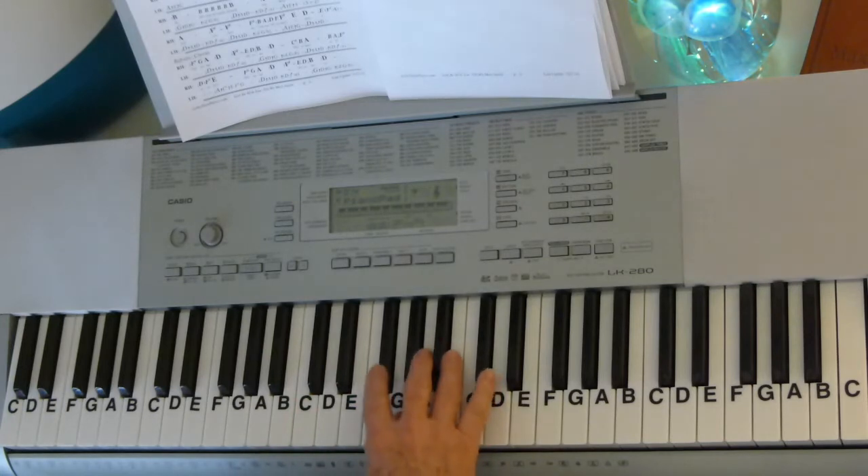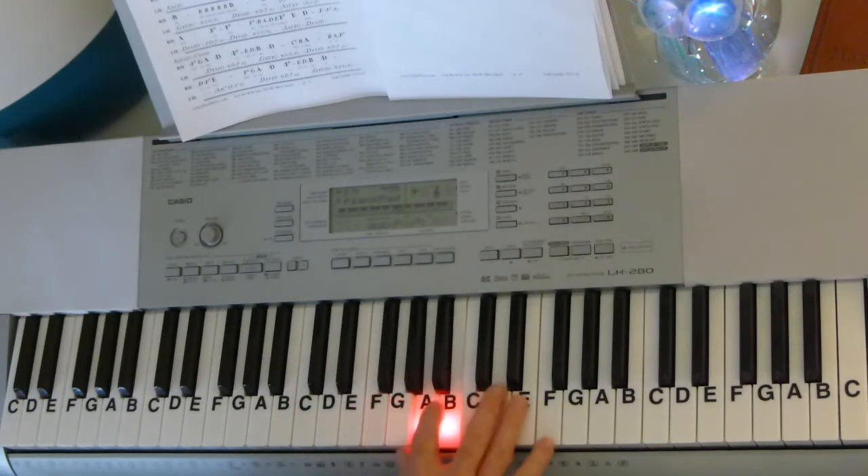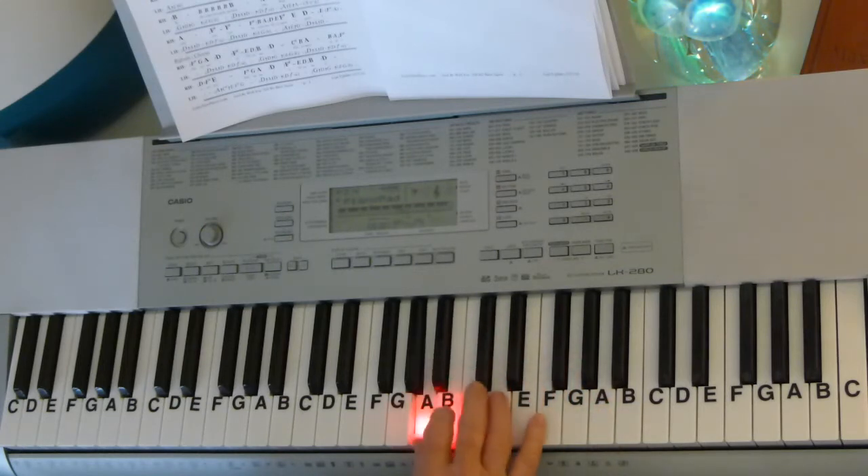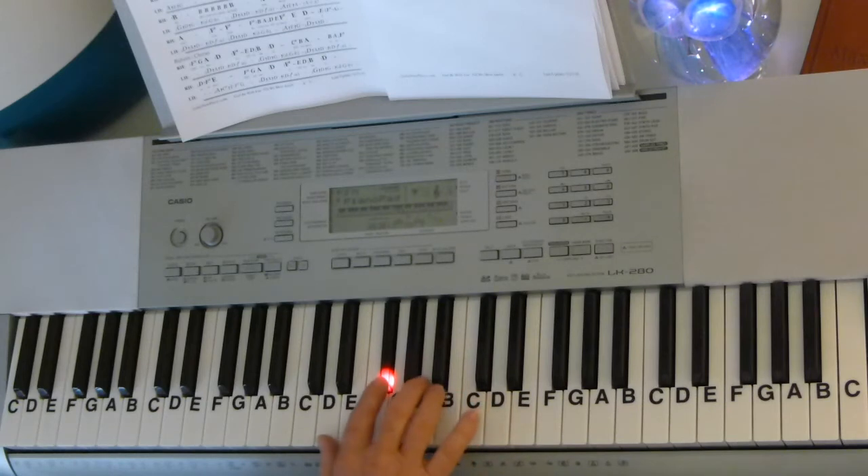Then for the chorus, you go up to the F-sharp again: F-sharp, G, A, D, F-sharp, B, D, B, D, C-sharp, B, A, B, A, F-sharp, D, F-sharp, E, F-sharp.